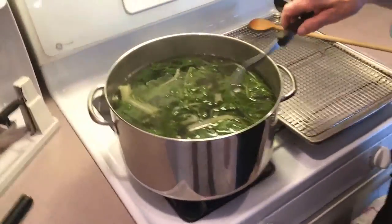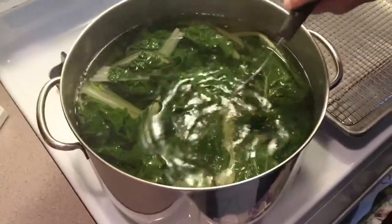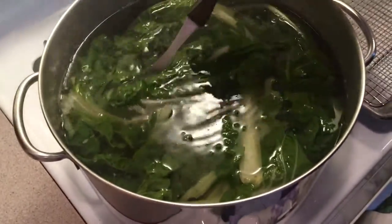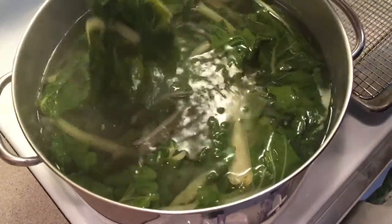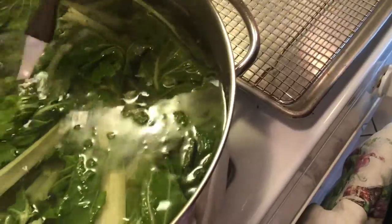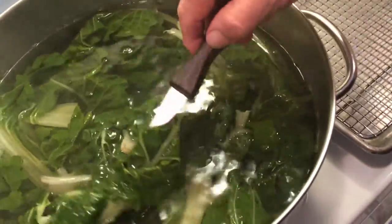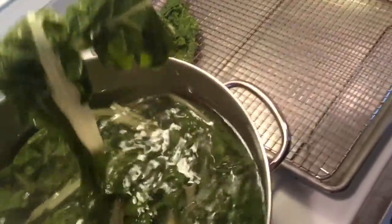I'm going to simmer this for about 20 minutes. These stems are a little thicker and take a little more cooking. In about 10 minutes after you put it in, if you want, you can start taking out some of the leaves. What I use is this cookie sheet, and I drain it all on here. I try to leave the stems in another 10 minutes because they're a little tougher.